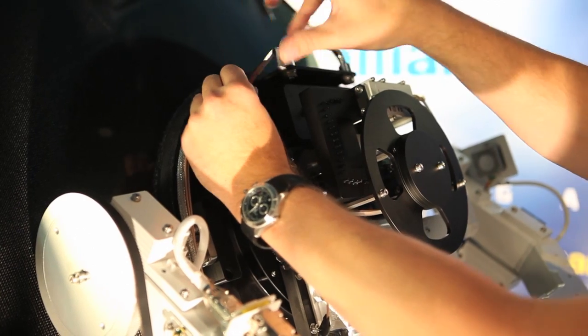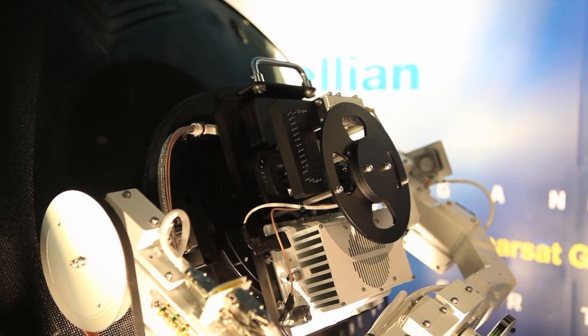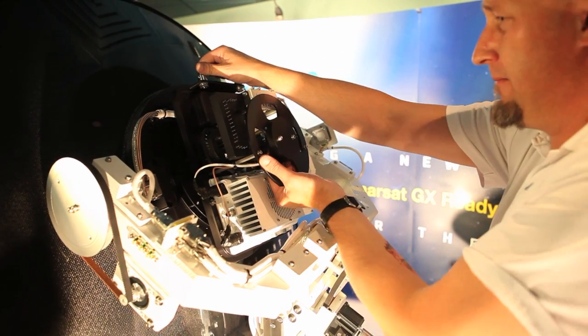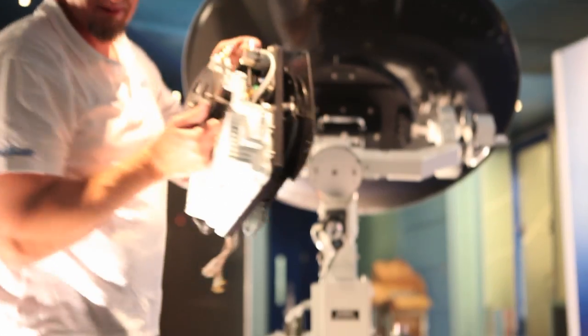With the 4 mounting bolts removed, the entire KU band RF assembly can be easily lifted from the rear of the antenna via the integrated lifting handle and then safely stored in the provided storage case.